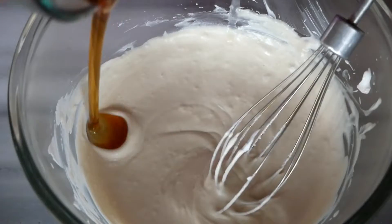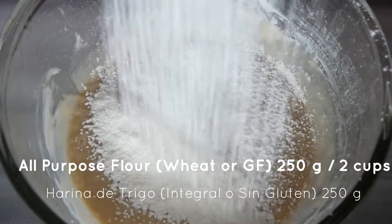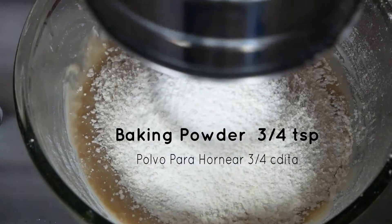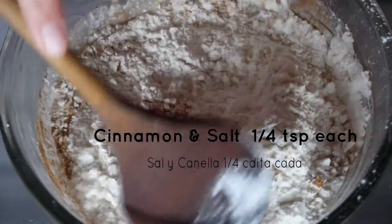Then you'll add your sweetener of choice — today I'm using agave. Then you'll want to sift in the dry ingredients. You can use a gluten-free all-purpose flour, regular all-purpose flour, whole wheat flour, or another variety. Sift that in, and also add some baking powder, some baking soda, some pink Himalayan sea salt or salt of choice, and some cinnamon.